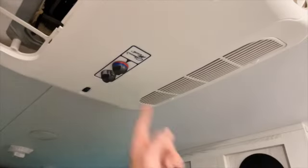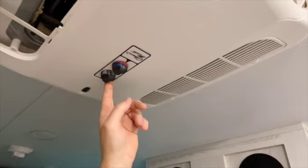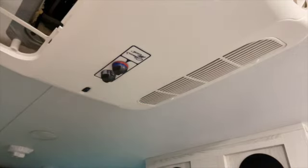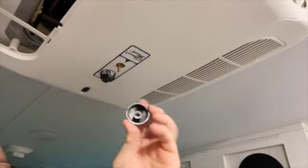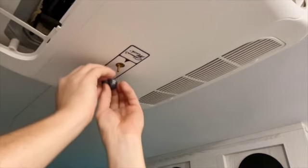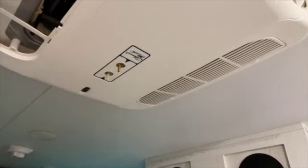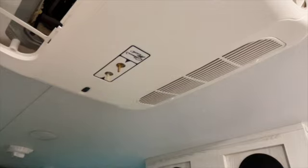There are also two knobs we have to remove — one controls temperature and one controls the fan and AC. They're just pushed on; there's no set screw holding them on. Just take your fingers, pull straight down, and the knob slides right off. Remove both of them. I wouldn't use anything to pry on it because all this is plastic and you don't want to break it.